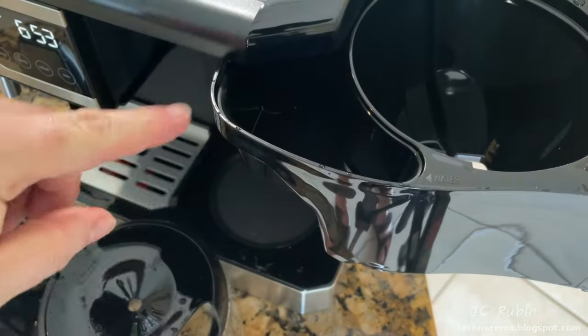The end piece is removed from the frother and washed in the sink to remove any milk. The inner piece can also be removed and washed, then placed back on once cleaned and dried. Rotate the outer plastic piece until it locks into place. The machine is now cleaned except for where the portafilter is connected.